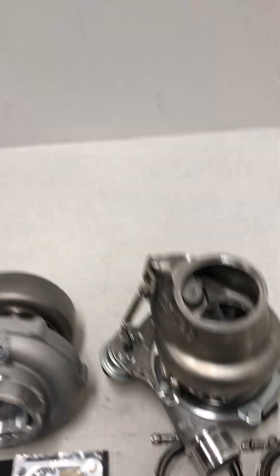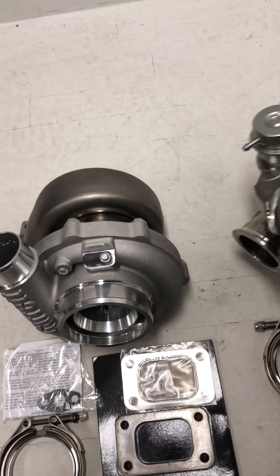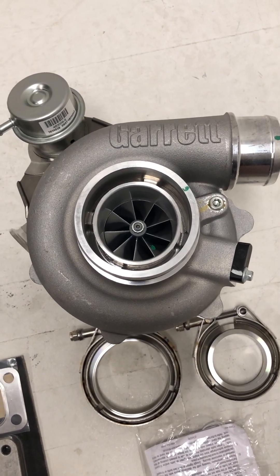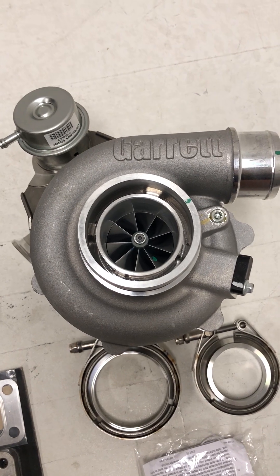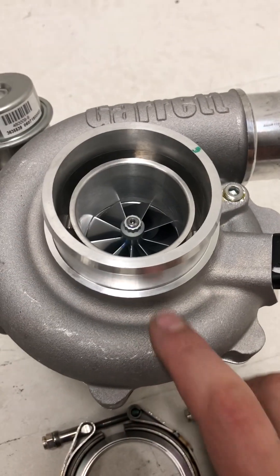The second digits on a G-series are going to be the horsepower rating. So when you talk about a G25 550, it's going to have the G25 turbine wheel and the 550 flow compressor wheel. This compressor wheel is a 48mm inducer on the small end and a 60mm exducer on the big end.